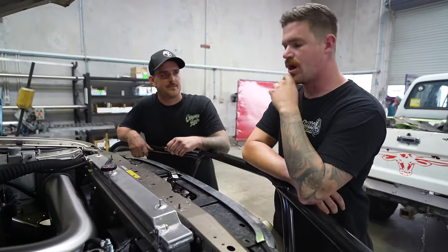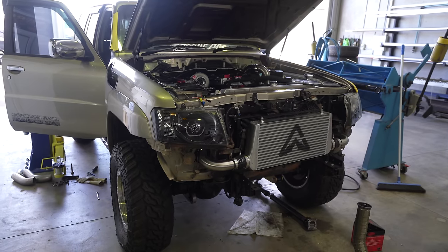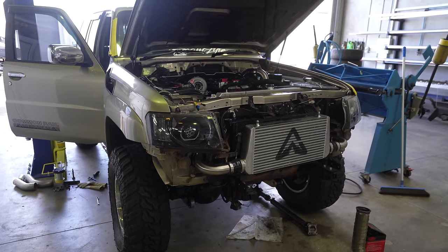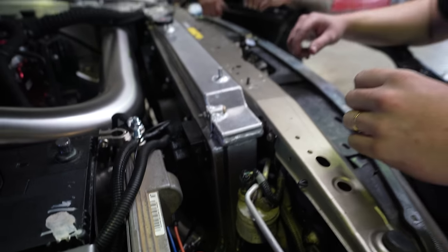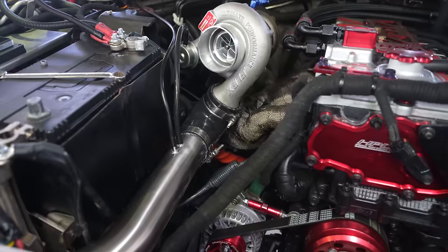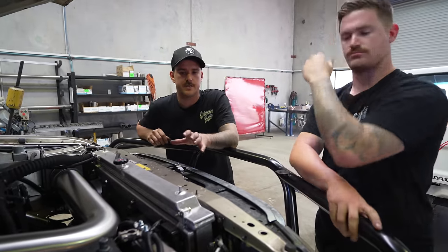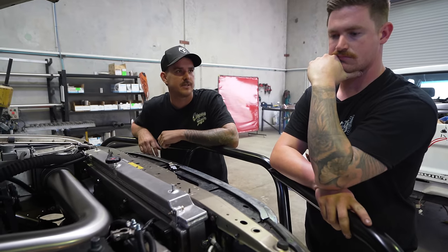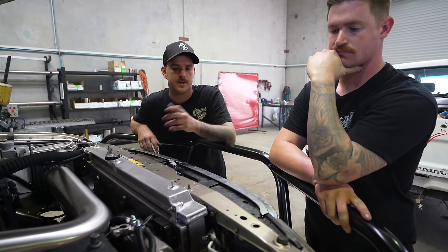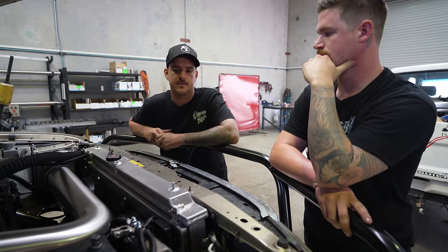The front mount intercooler is basically mounted up under here. The pipework was just a bit tricky through this side — having the transmission cooler lines running through there and the condenser, just getting it all going to the turbo on this side was tight, but it's all in there. One thing I was worried about was the ECU bracket and the ECU being mounted there, but he managed to snake through that pipe pretty easily — it fits quite nicely. Some of the aircon stuff had to move, which is no big drama. That's basically the engine bay.